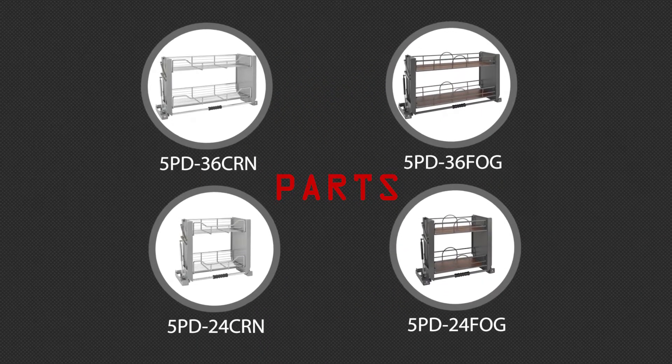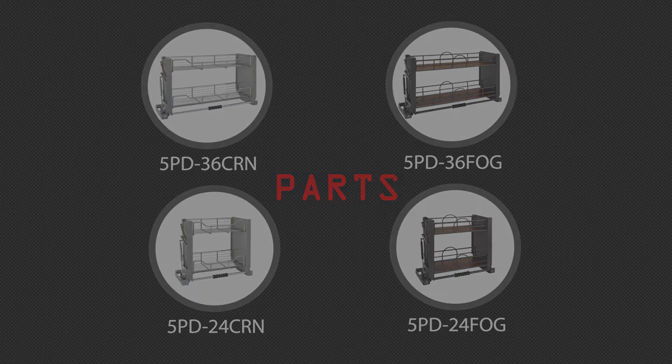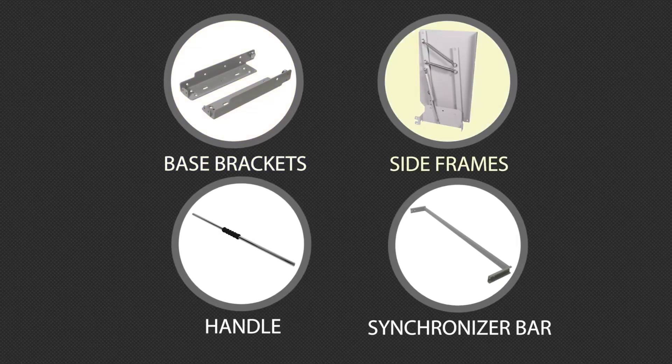In your box you'll find the following parts. The 5PD series comes in two sizes with wired or solid bottom shelves, base brackets, side frames, a handle, and synchronizer bar.